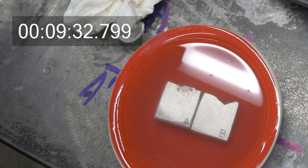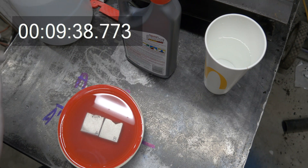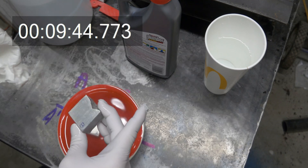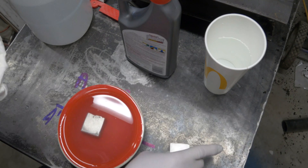We've got a lot more bubbles off of this — a little more caustic, maybe a stronger solution. I'm going to go ahead and take them out again and wash it off. I'll go ahead and rinse these with water as well.